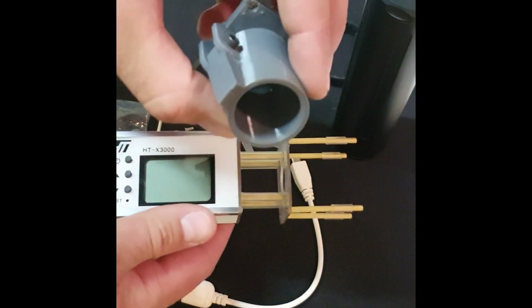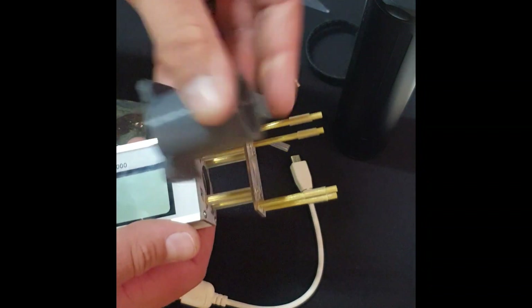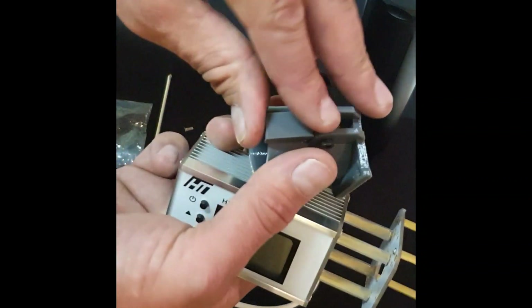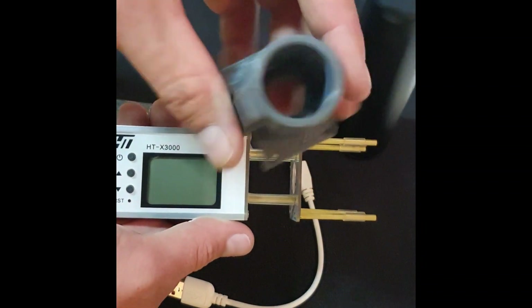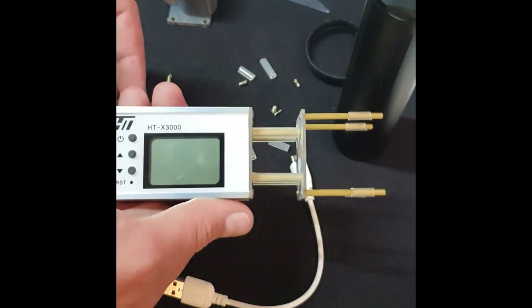This is a quick coupler that you can purchase separately to install onto your chronograph. It means you don't have to tighten it with the velcro strap. There are different sizes available — just check which size of barrel or silencer you're using.